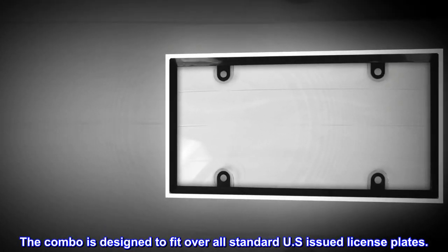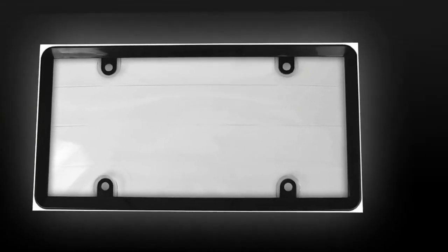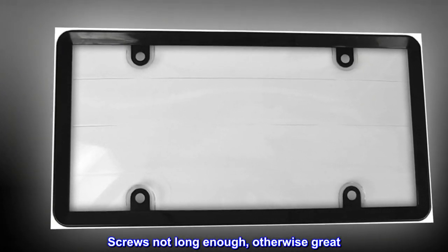The combo is designed to fit over all standard U.S. issued license plates. Top reviews from the United States: screws not long enough, otherwise great.